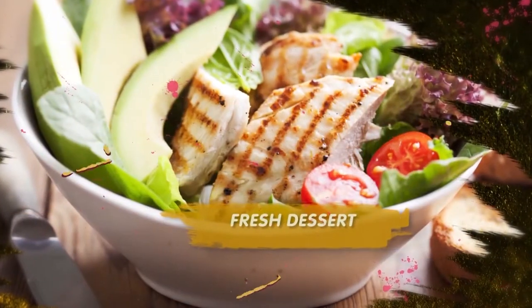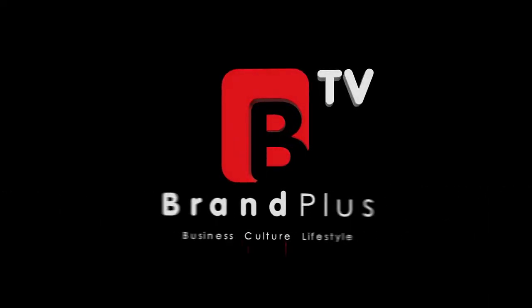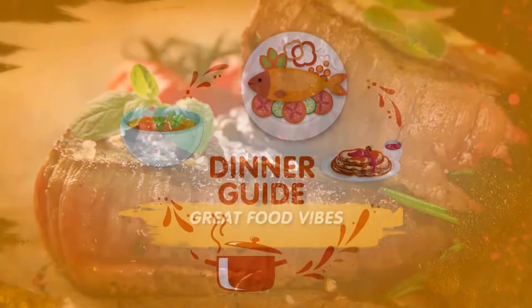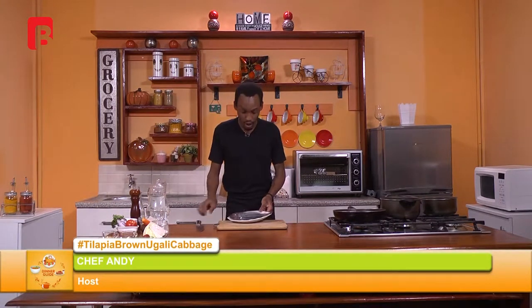Welcome back ladies and gentlemen. We're going to give you just a small moment to stretch yourselves out and prepare for the show. If you missed the introduction, today we are going to be working with some tilapia and we'll start this very simple process by first scaling or rather cleaning our tilapia.